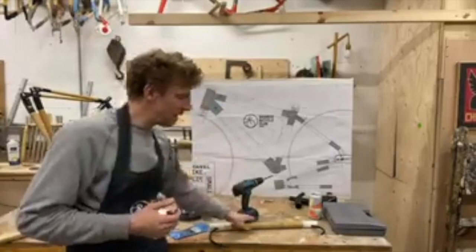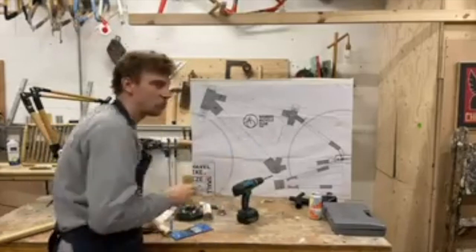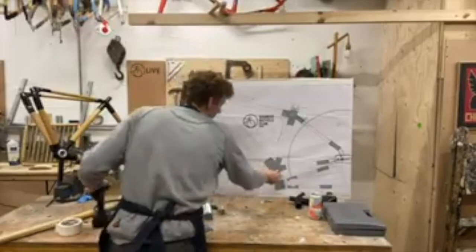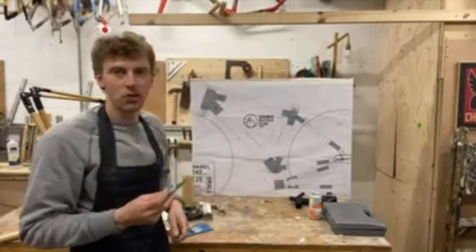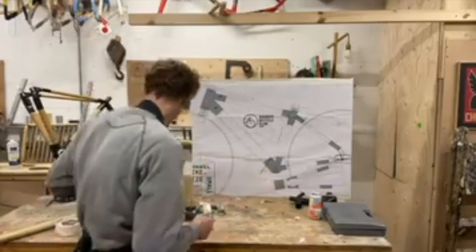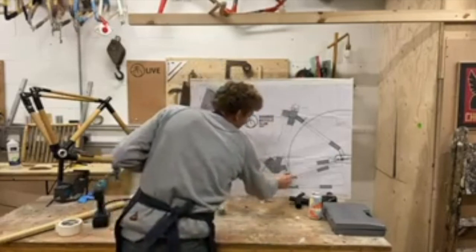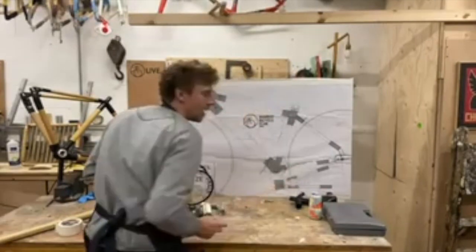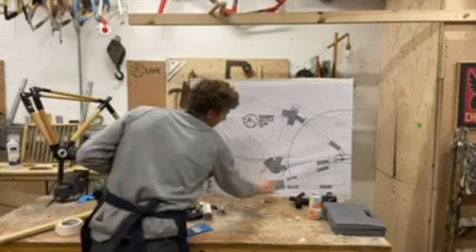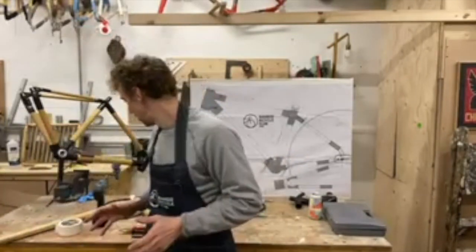Leave the tube sticking out so you can wrap around it and integrate it where the flax bind will be. One final tip: the hardest part to do internal cabling is around the bottom bracket. What I recommend is to exit before the bottom bracket — your internal cabling comes out here — and then enter back in on the other side. That way you're not having to route around the bottom bracket and it's a lot easier.